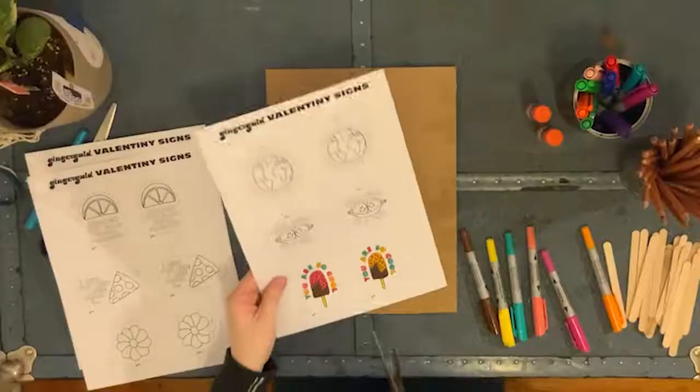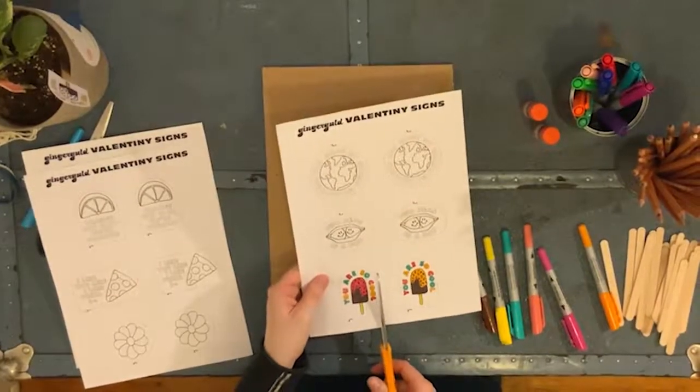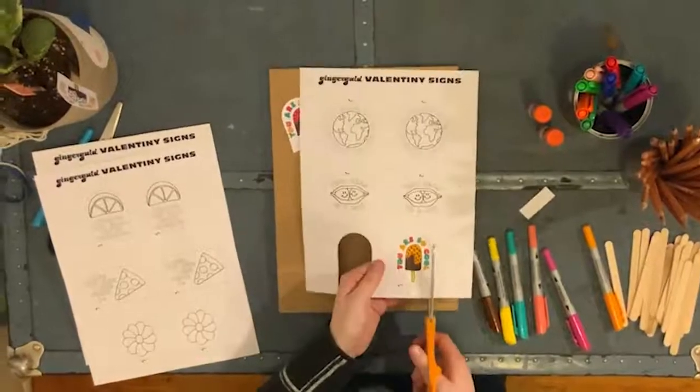Once you finish coloring, grab your scissors and cut out both of your designs. Just carefully follow the dotted line as best as you can, and from there you will go on to gluing.